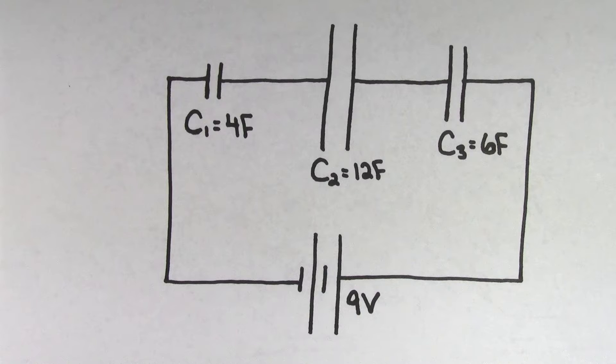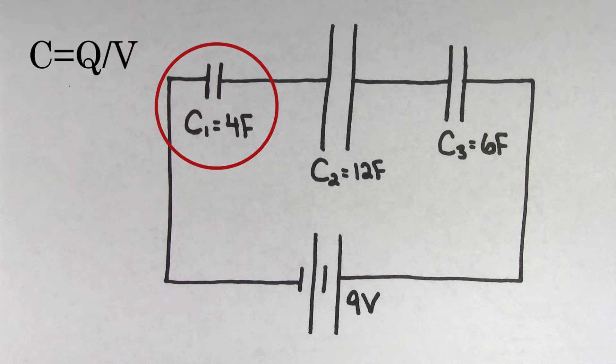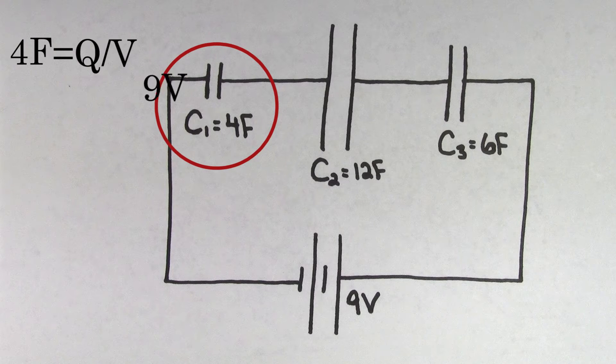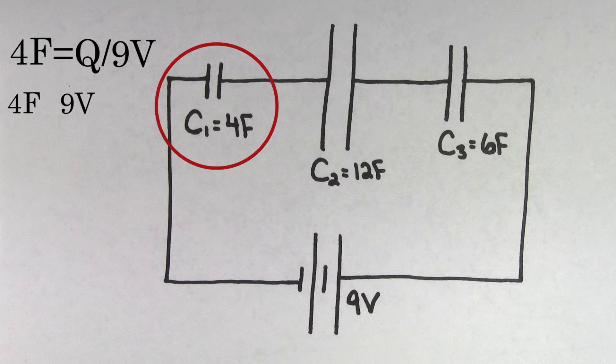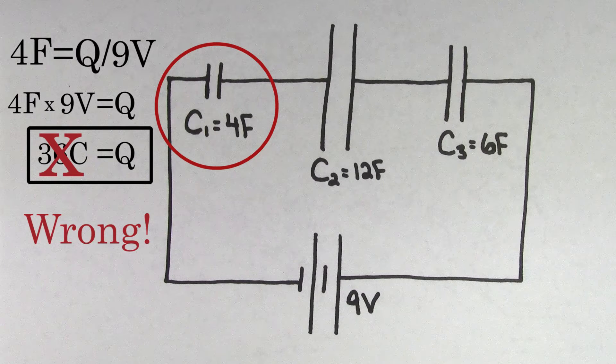Say you were taking a test, and on the test it asked you to find the charge on the leftmost capacitor. What some people might try to do is this: since capacitance is the charge divided by the voltage, they might plug in the capacitance of the leftmost capacitor, which is 4 farads, and plug in the voltage of the battery, which is 9 volts. Solving for the charge, they'd get that the leftmost capacitor stores 36 coulombs, which is totally the wrong answer.